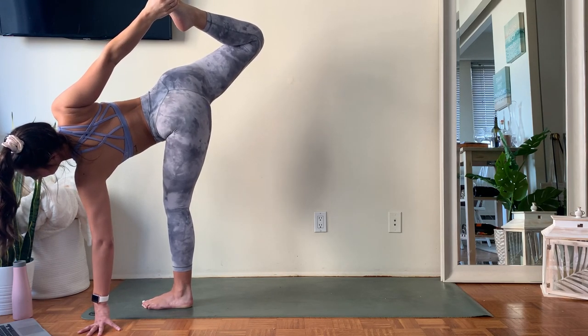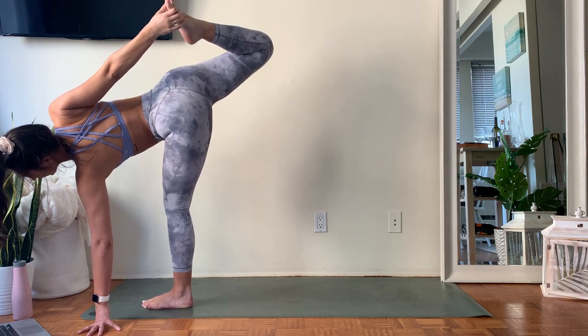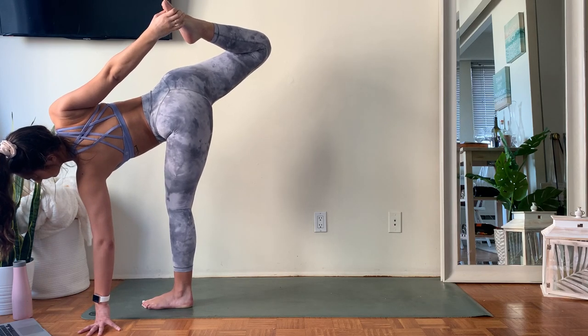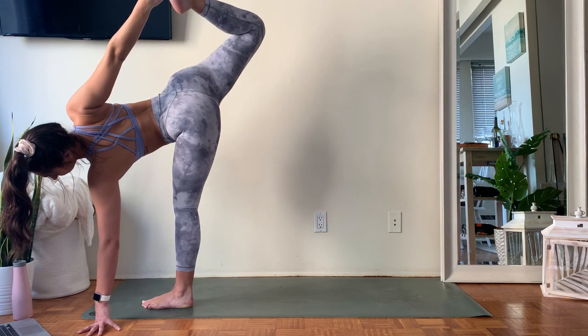From here, we're going to hold for three breaths. If it feels wobbly, if it feels tough — that's perfect, you're doing exactly what you mean. Try and stay with it.